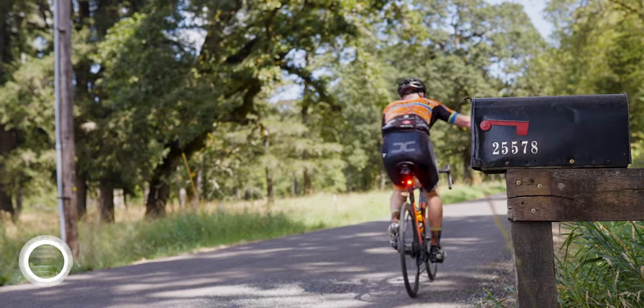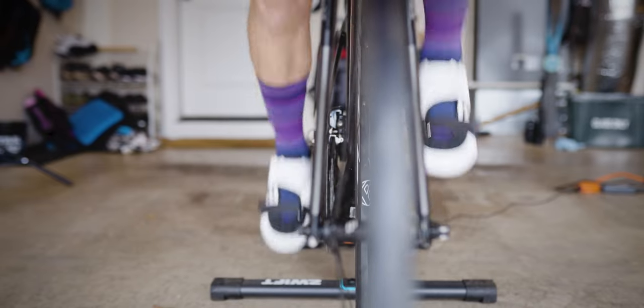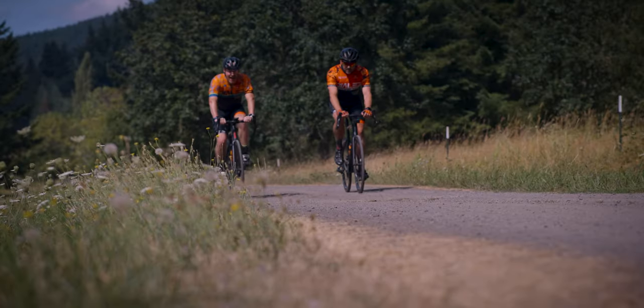The FTP estimation doesn't show up immediately on the first day you put on your watch. It takes about five decently hard efforts before it establishes an estimation. From what I've seen from myself and a few other people, it does seem to be estimating FTP values a bit lower than some of the other, more agreed-upon protocols for FTP estimation. I think this is one of those issues that Apple will continue to adjust and refine via software updates as it learns more and more about cyclists using it.